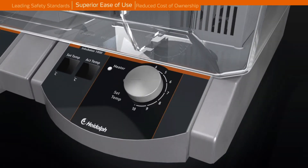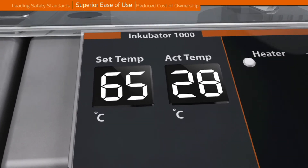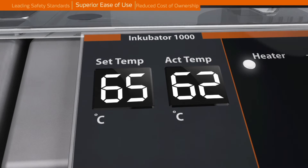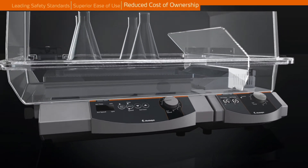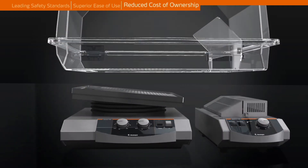Digital temperature settings up to 65°C with a separate display for actual temperature. Use one incubator for numerous shakers — interchangeability is ensured and takes less than 2 minutes. You can incubate and mix simultaneously or independently.